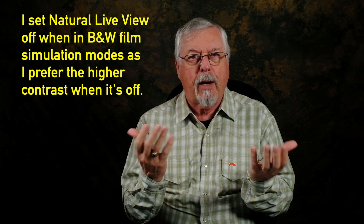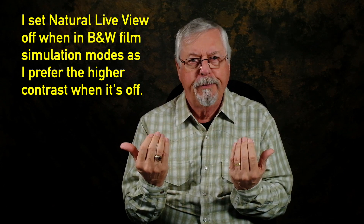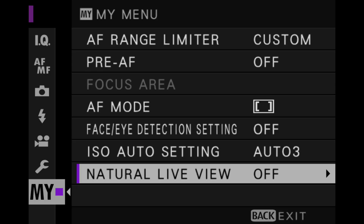However, I find when I'm in black and white mode — say I've used Acros Yellow for my film simulation — the contrast is too low. So I turn natural live view off to enhance the contrast of the black and white image. That's why it's in my menu — I can flip backwards and forwards between these two states depending on whether I'm shooting in color or black and white.